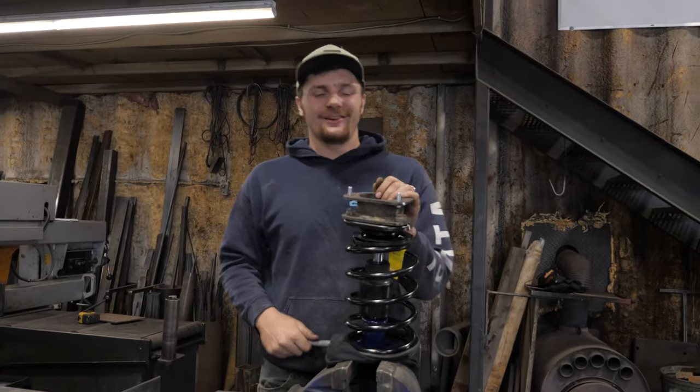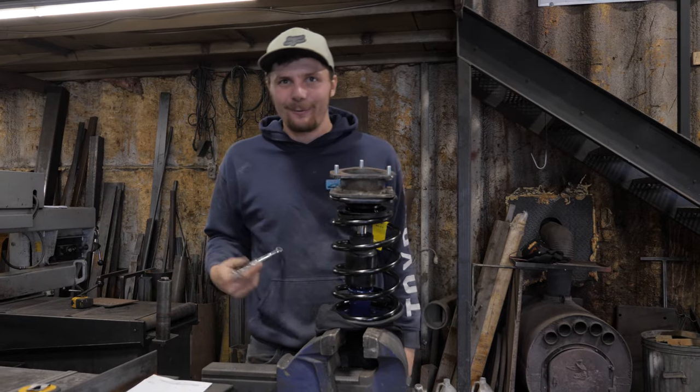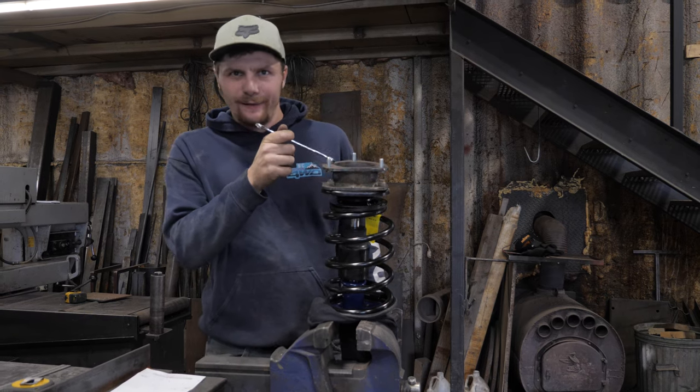The first spacer is done. As you can see, it looks pretty good — like factory. It actually looks stronger than if you were to buy a ready lift for your truck. The only difference is this is for a Corolla. Homemade. And you can't buy this even if you wanted to.